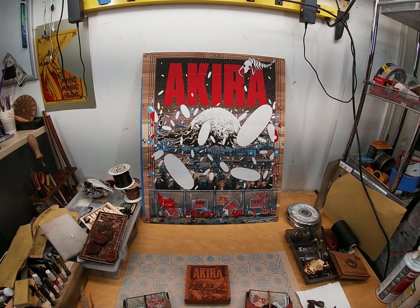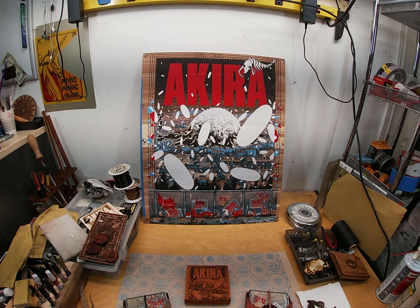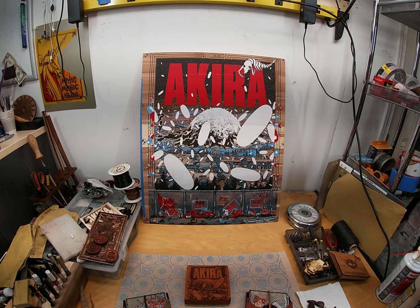Hey everybody, this is Eric in the shop of Happy Face Empire in Eugene, Oregon. I was going to show you some Akira work that I did today to document and whatnot. This will be a new video thing I'll be doing. If you like this kind of stuff, you can pretend like I put a really great intro in, asked for the usual things, and we'll just go ahead and get right to the stuff.